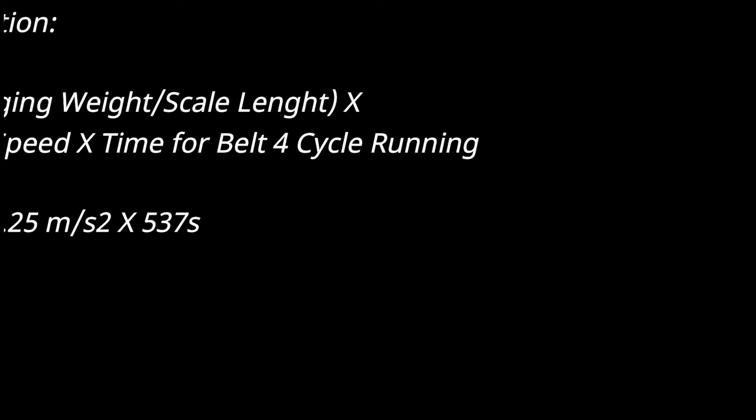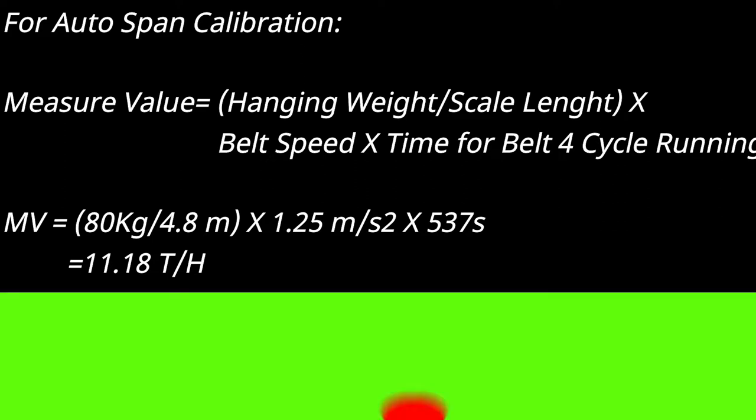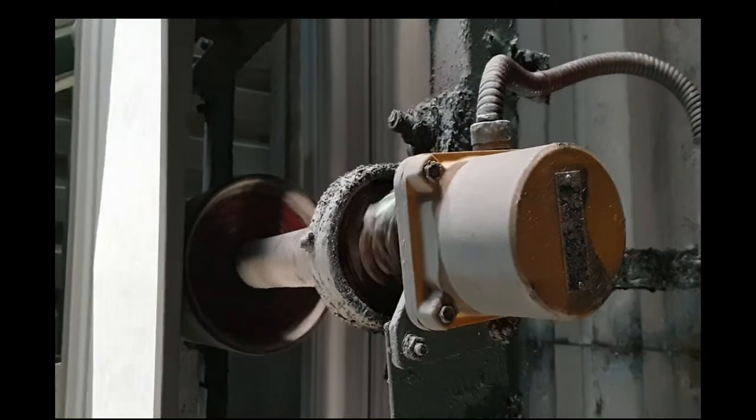Now I show the auto span calibration measure value. Here is the formula for the auto span calibration measure value: hanging weight divided by scale length, multiplied by belt speed, multiplied by time for belt four-cycle running. After putting in the values, I find the total value is 11.18. You can also see the speed sensor of this belt.